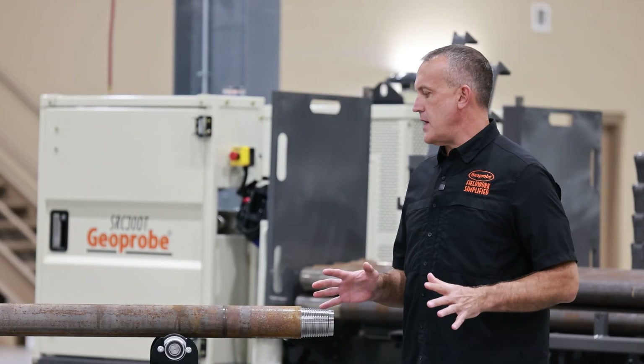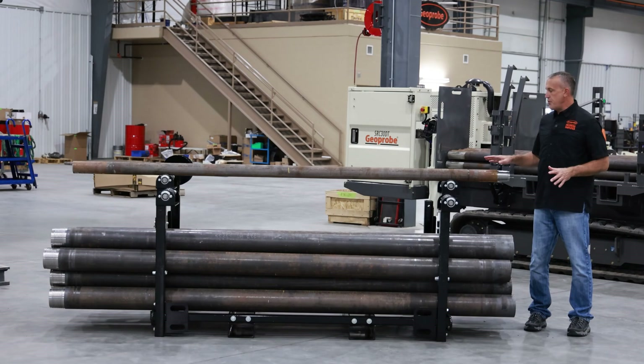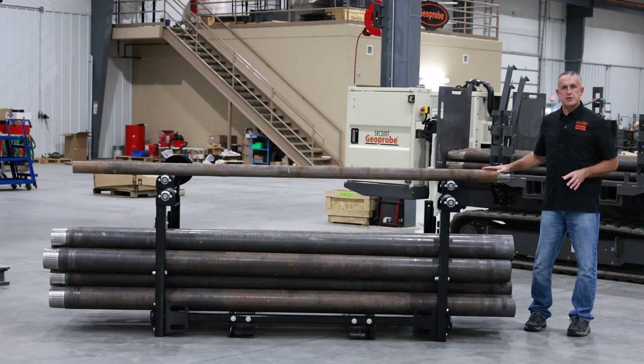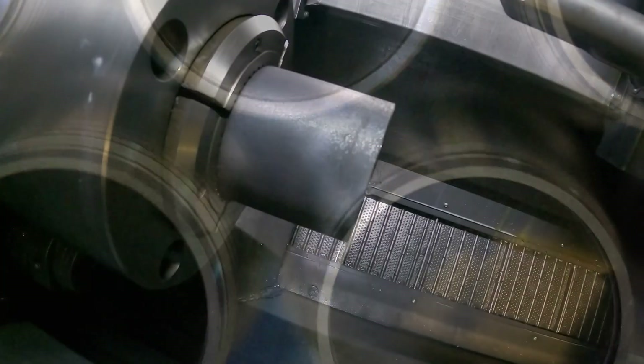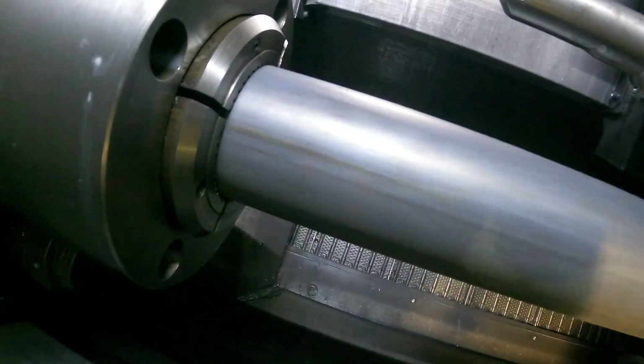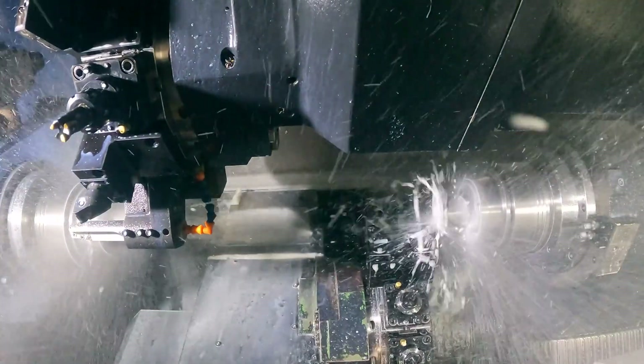Before we step away, I just want to talk a little bit about tooling. Recently, Geoprobe has brought to market a new 3.5-inch industry-standard Sonic rod. At Geoprobe, we manufacture our rods in-house. We cut, we heat treat, we machine the ends — we do it all in-house. We control the quality of these rods.